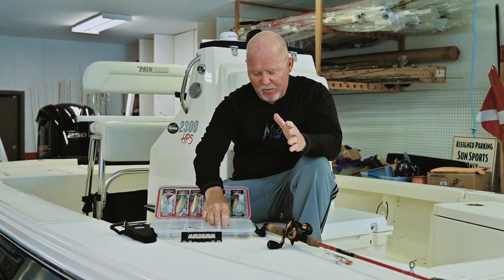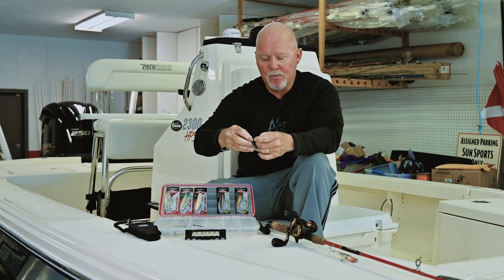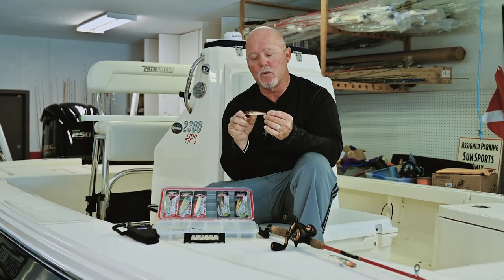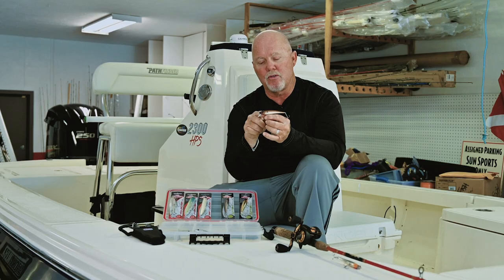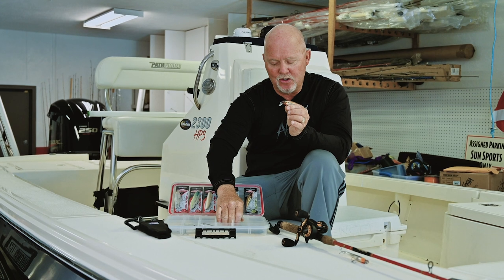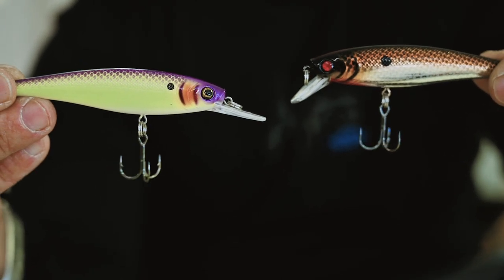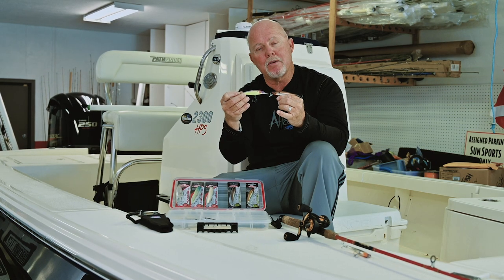That leads me into jerkbaits. We have two styles — the Berkeley Cutter 90 Shallow and just the Cutter 90. The 90 refers to the length of the lure. I love chrome foils and silver foils that are very reflective. Look at the difference between the shallow and the regular Cutter 90 — different bill shape, same size body, but the bill placement is in a different place.